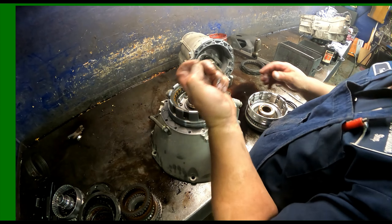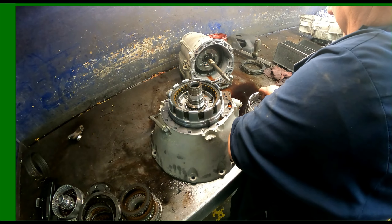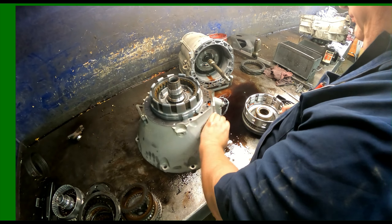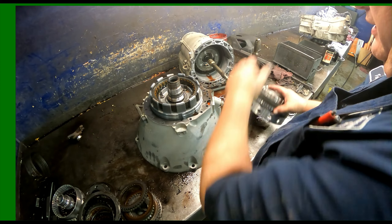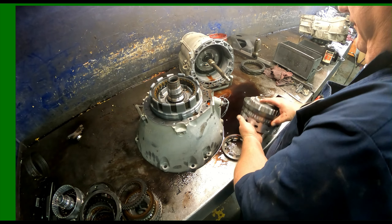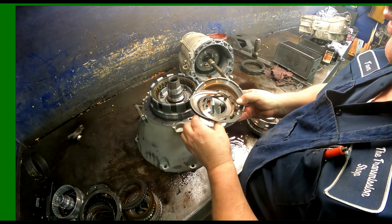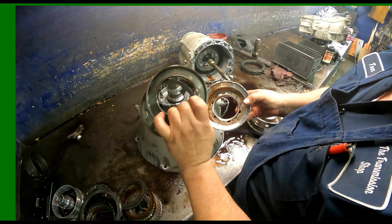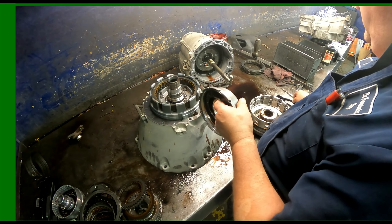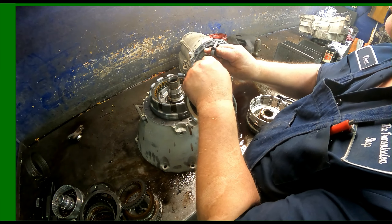Keep the snap rings with the set of clutches — it makes it easier and quicker to just identify and put that together. Here's our piston, bevel plate, another piston — zip tight together like I do with most everything else.